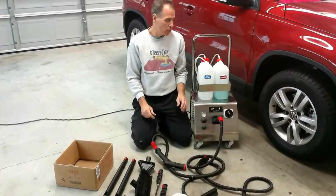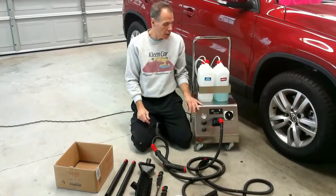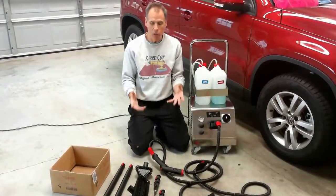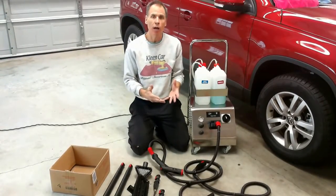Welcome to part two of the VaporChief 125 introduction video. Our machine is all ready to go. We're at 125 PSI. We want to show you what the machine comes with as well.